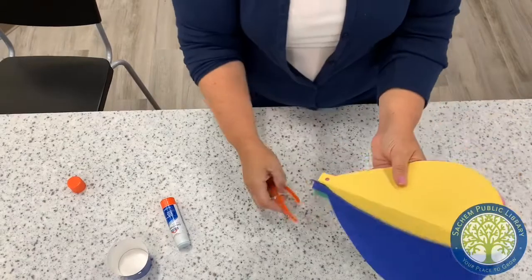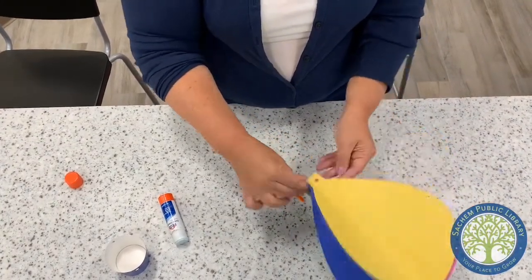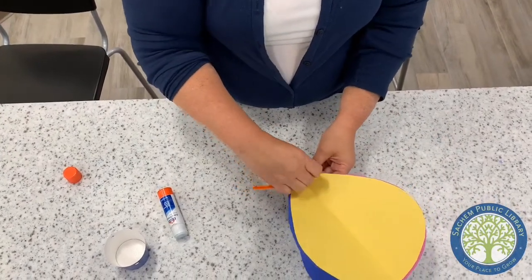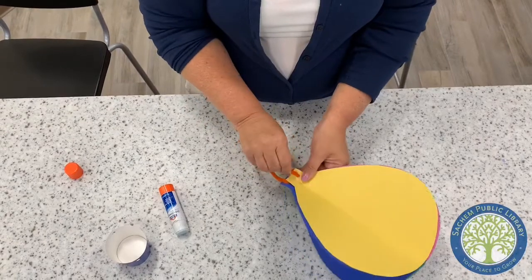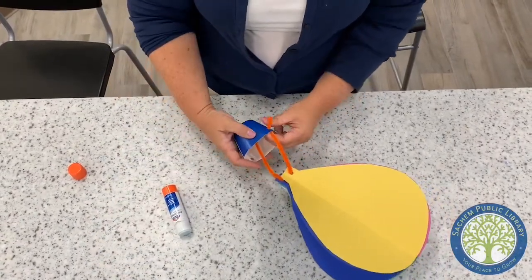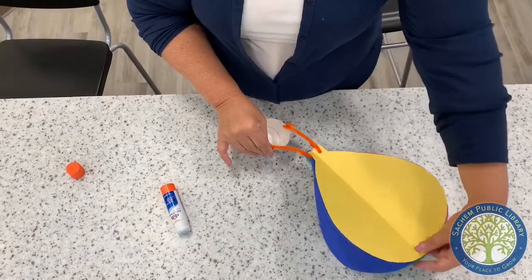Now you see the holes — you're gonna take the chenille stem and just pop it through here, twist it down, and pop it through this one here and tie it down. Then you're gonna take the cup.